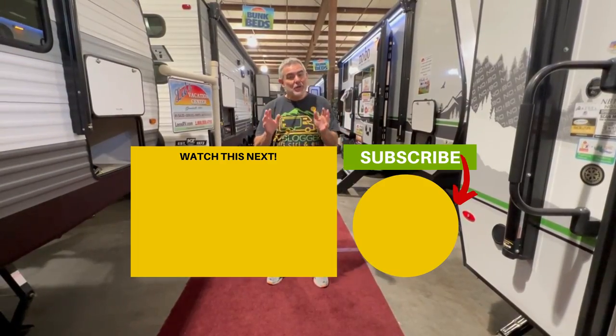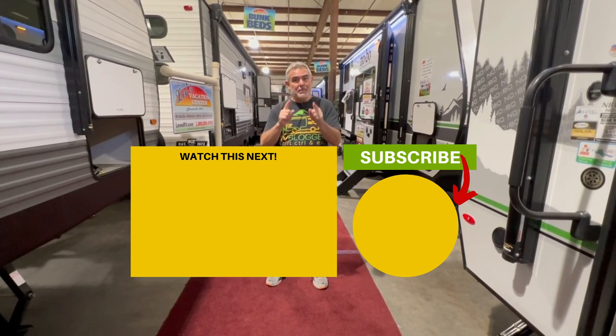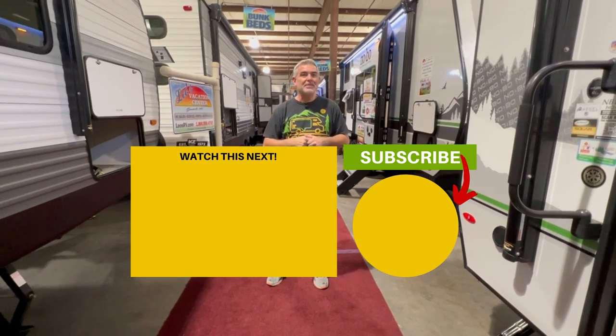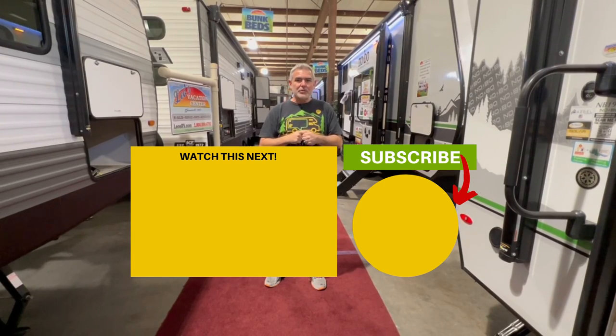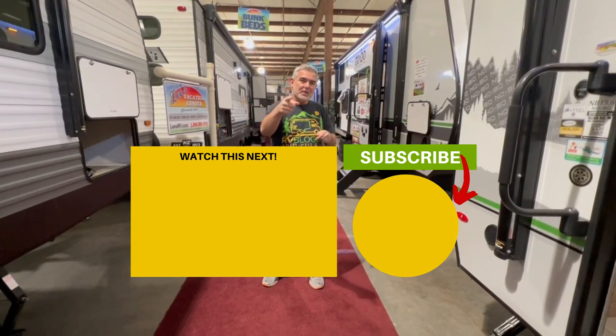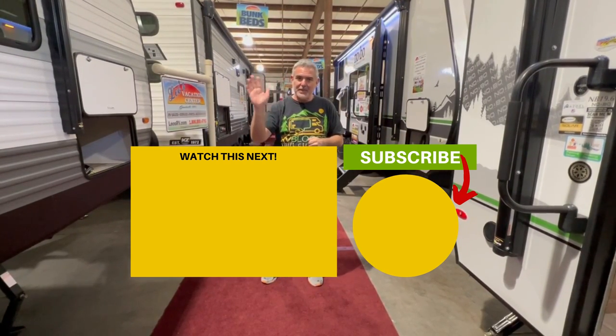Let us know which one of these travel trailers with bunk beds you liked best and why in the comments down below. And if you want to check out some more awesome travel trailers with bunk beds, just click the video below and Susan and I will see you in the next video.